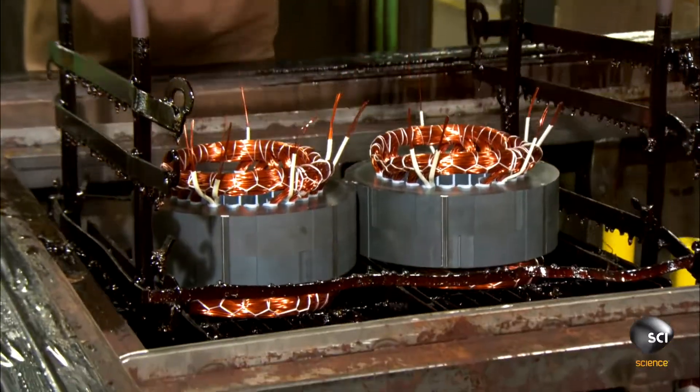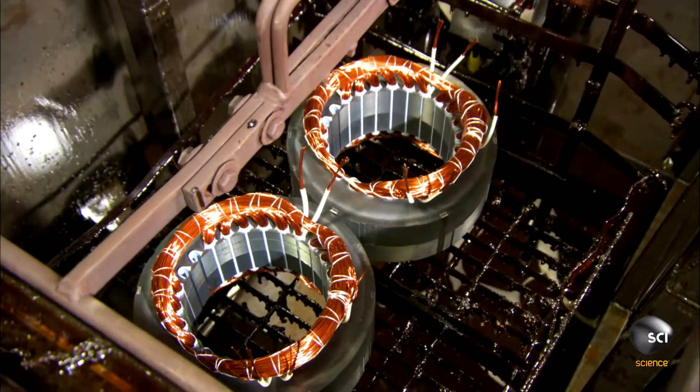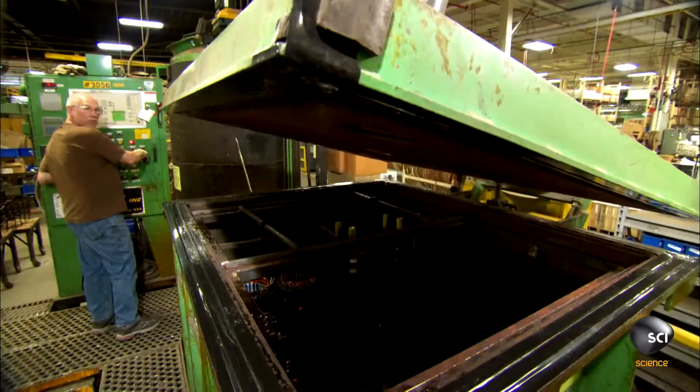With the wiring precisely wound and wrapped, this important generator component is ready for the finishing touch: a clear varnish.